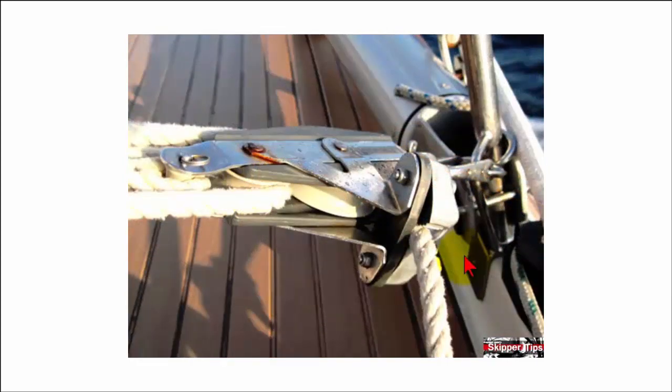In this close-up photo, notice how the spring-loaded cam action cleat will grip the preventer line in one direction and prevent it from running free in the other direction.